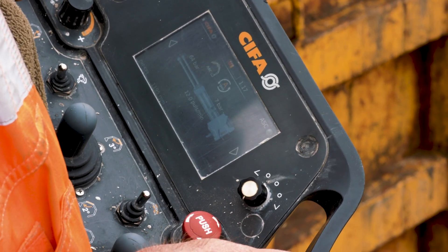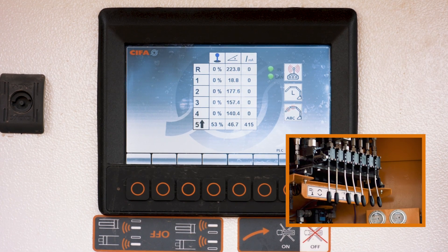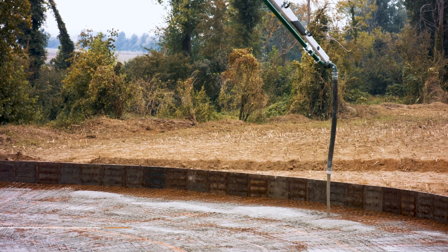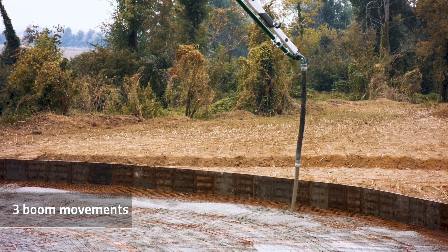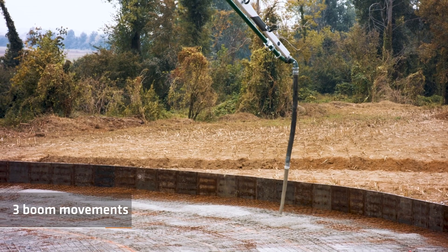The corresponding icon appears on the display and you're good to go — the system is active. After activation, the system measures boom oscillations for three periods — three full boom movements — and starts applying the dampening effect from the fourth period onwards.